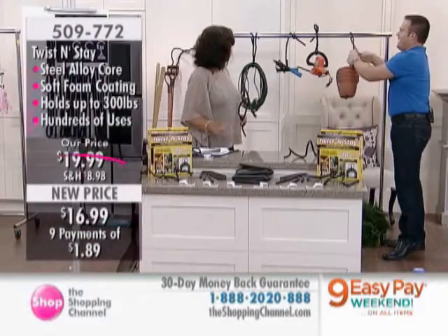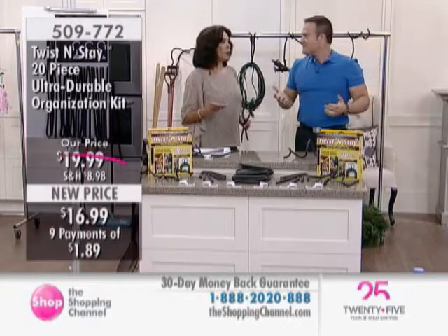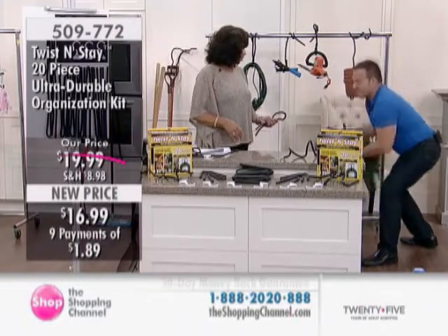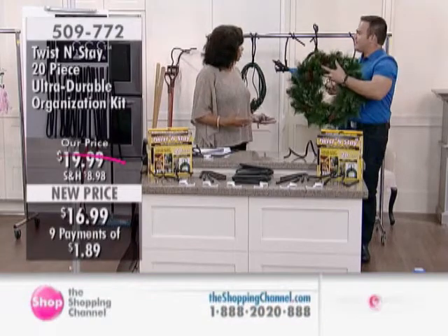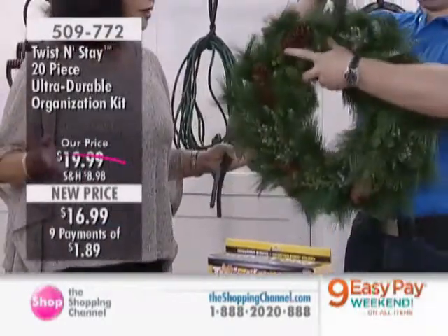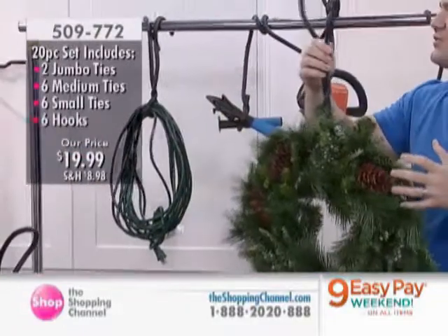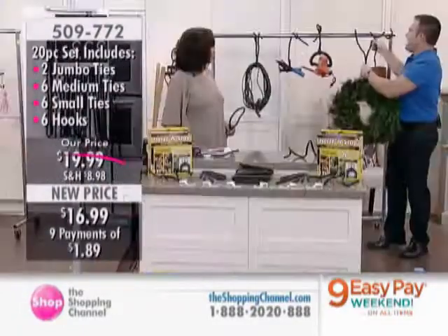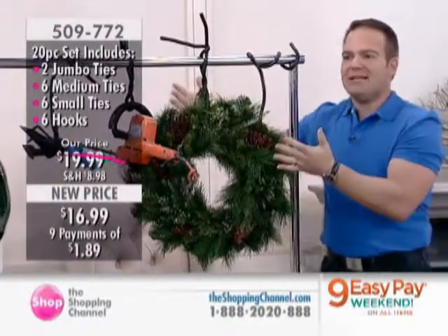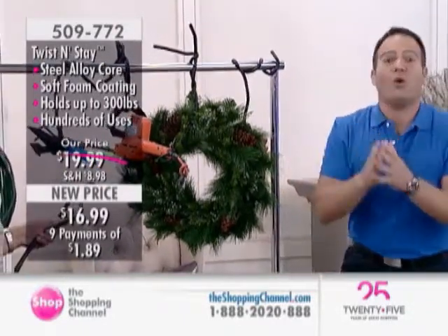We're utilizing our vertical space and getting organized. Think about all that wasted space up there you could be using — hanging your bikes, ornaments, large tools, shovels. Many thousands of people are injured every year by tripping over things. You spend a lot of money on your decorations; my wife always asks how we're going to store wreaths, because they end up on the floor of the garage getting trampled. With the Twist and Stay, you find a rafter, hang it up, it's out of the way, clean, and it stays nice. Each one holds up to 300 pounds, and you're getting 20 in the set.